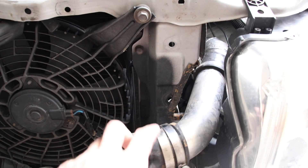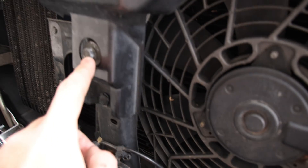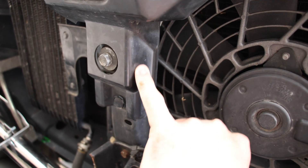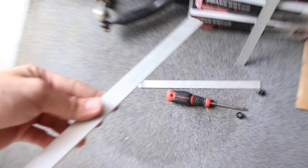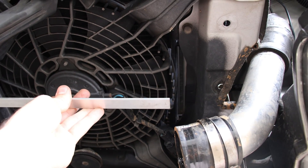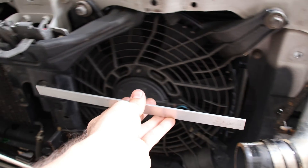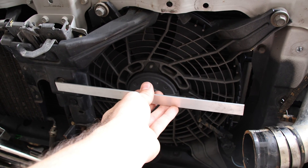We're going to use that hole there. There's a cover around it so we're just going to grind a line so flat bar can go through. Essentially you want to make the hole so the flat bar goes through, sits flush, and you fold it. I'll show you what I mean when it's done.